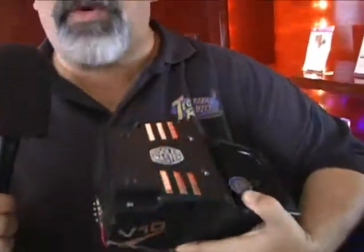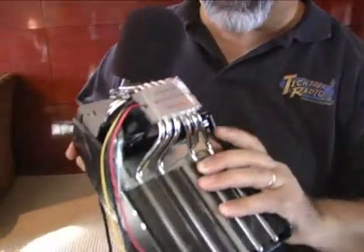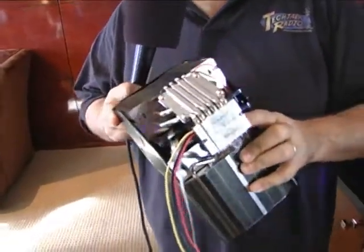Cooler Master has taken it a step further, and they have delivered us the V10. This is the bad boy of cooling. Looks great in a system. And it has the cooling solution you need with aluminum fins here — you've got the fins on the side here.